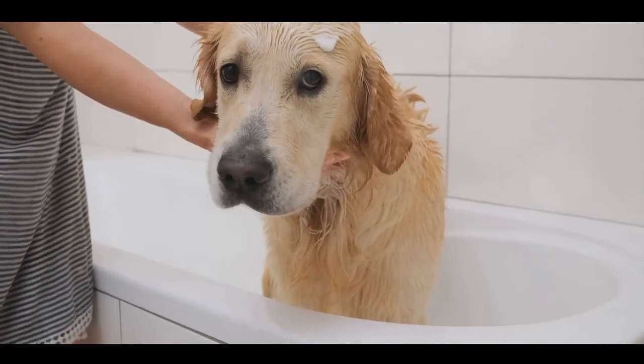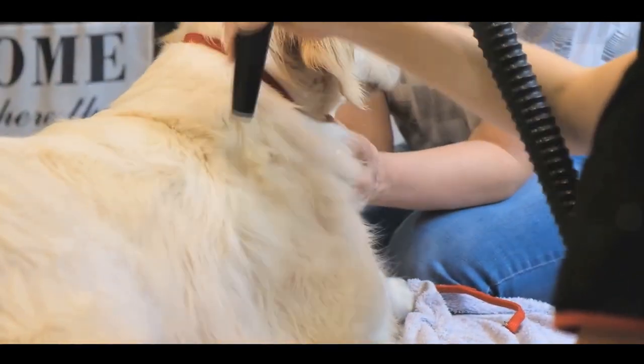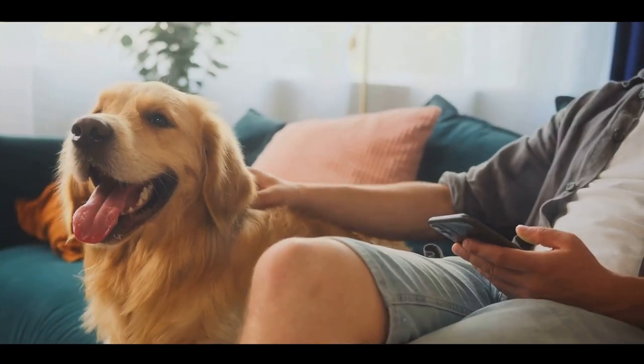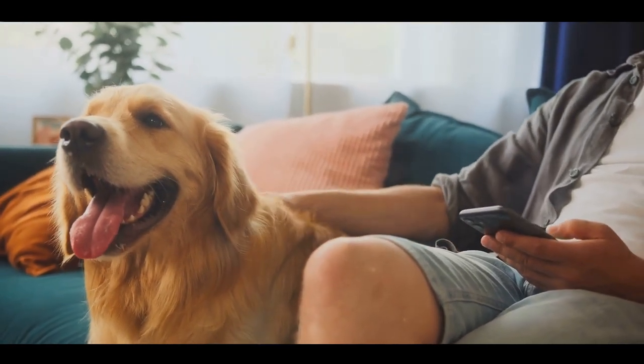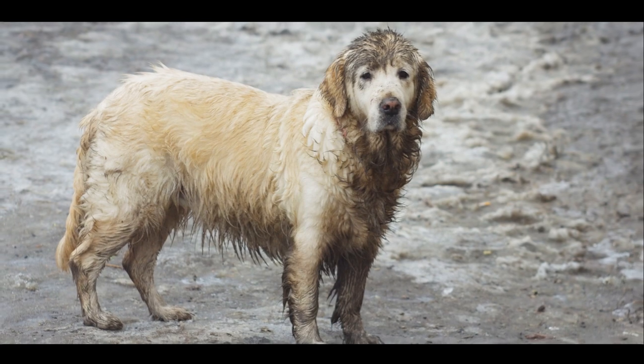Rinse thoroughly to remove all suds. Lastly, dry your golden retriever thoroughly but gently. Remember, keeping your dog calm is key, so use soothing tones and give plenty of praise. With a clean and dry golden retriever, there's just one step left.